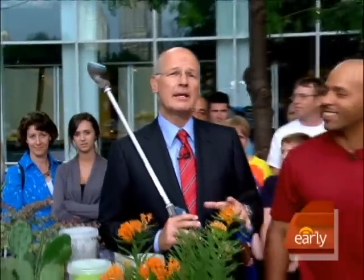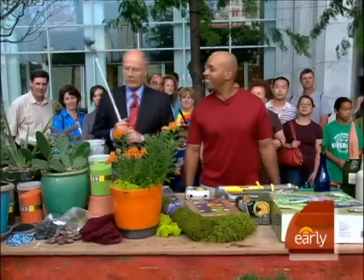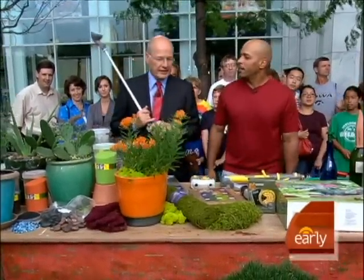The Dog Days of Summer are here, and here with some advice on how to help your plants beat the heat is Master Gardener William Moss. Good morning, welcome back. All right, what are we worrying about here and how are we going to fix the problem?